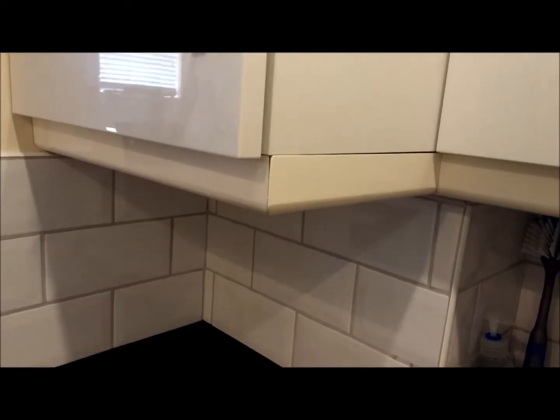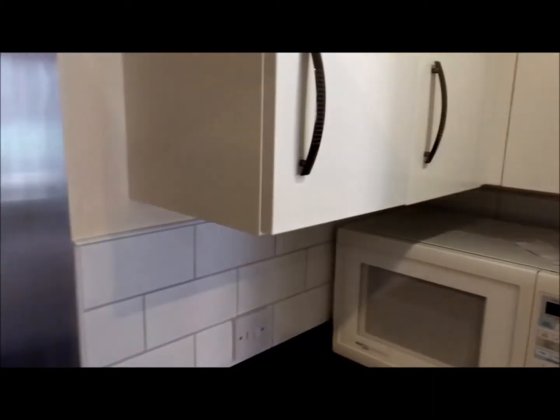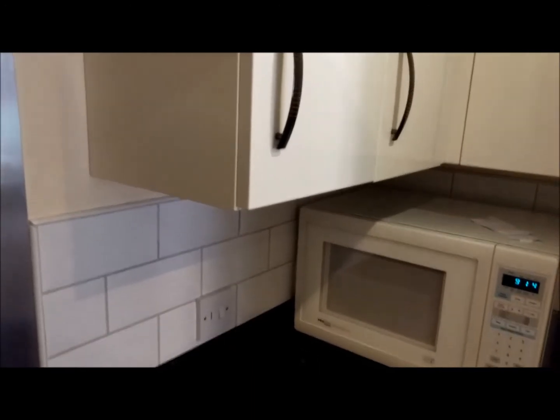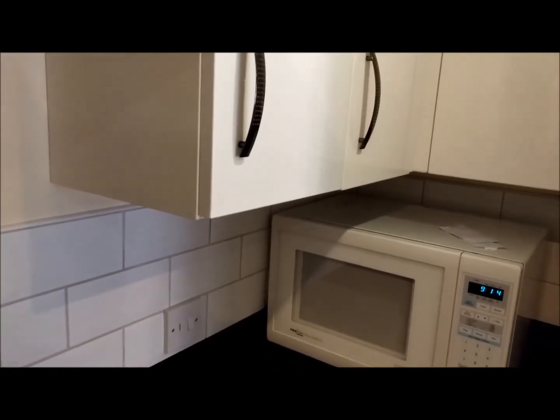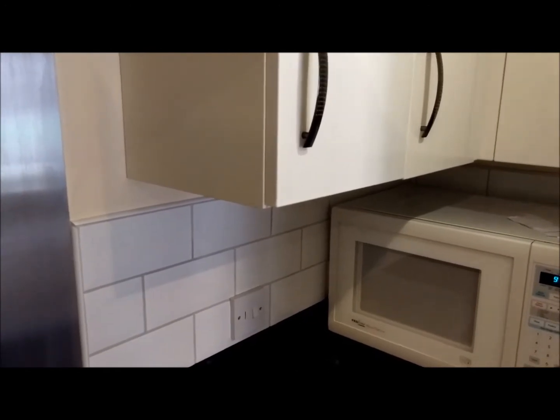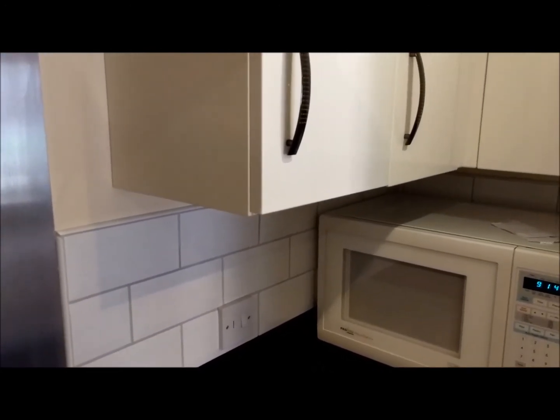It's a good alternative if you're on a tight budget. Today I'm going to have a go at fitting some to those cupboards and just complete the work in the kitchen. I thought I would document it as I do it and maybe it might give you some inspiration to have a go yourself.